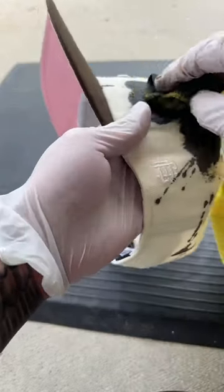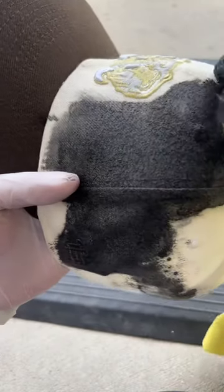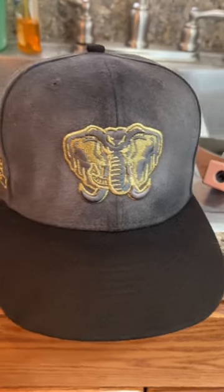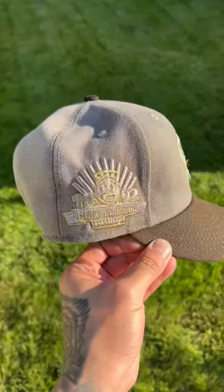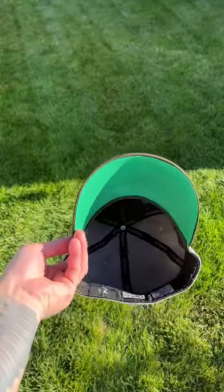I went right into it, not holding back at all. I made sure to avoid hitting those logos, but I ended up dying the whole thing anyways — even turned the under visor black. So I grabbed my green marker and boom. Let me know what you guys think, I think it's fire — put it down in the comments. Yeah, it's a goodie.